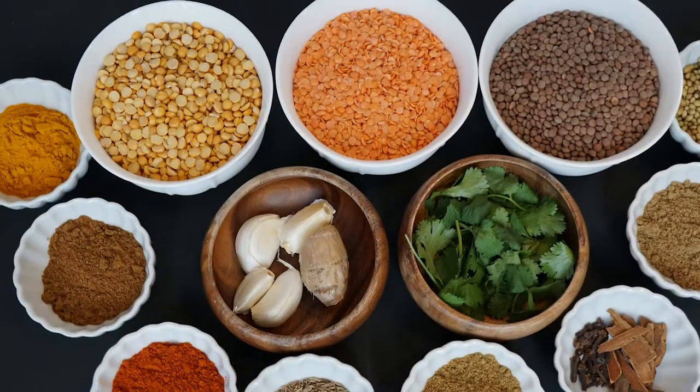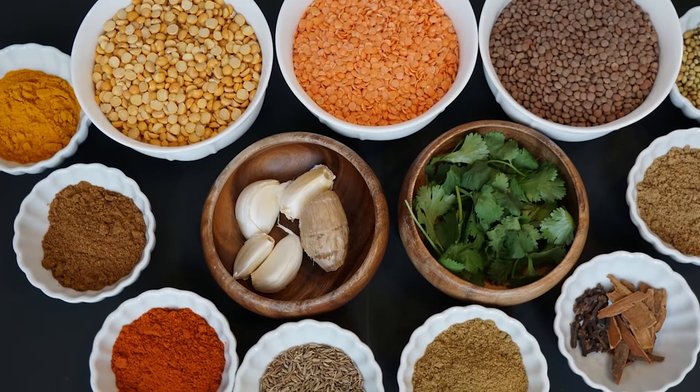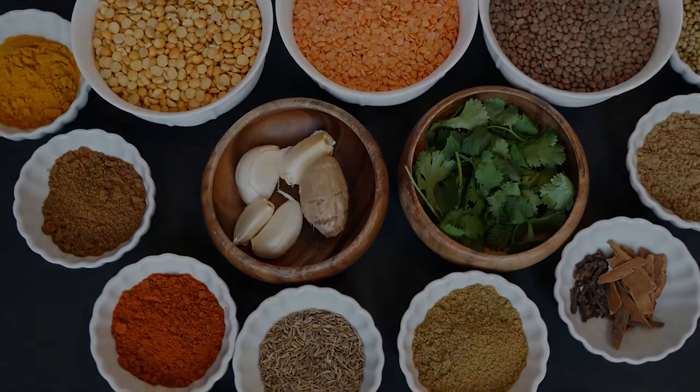Hi guys, how are you? I hope you guys are all doing well. I'm so excited for today's video because I'm sharing with you the most basic spices and ingredients that you need to know about and to have on hand to make delicious South Asian food. These spices may be basic, but they're literally the base to create flavor for endless dishes.